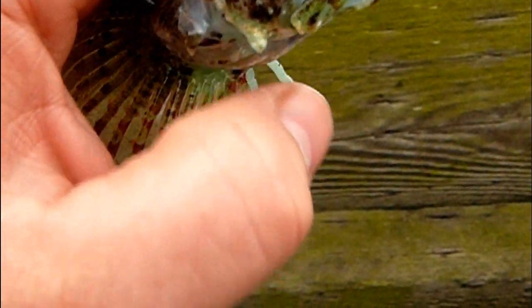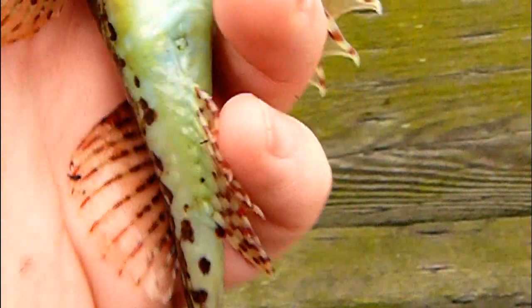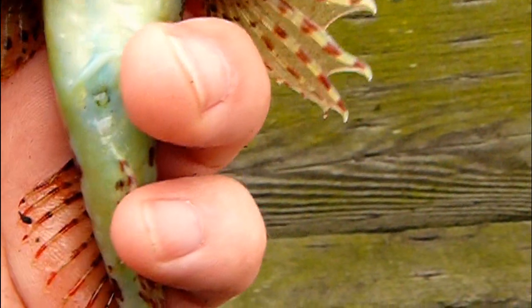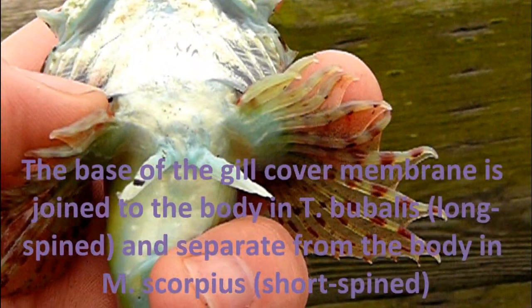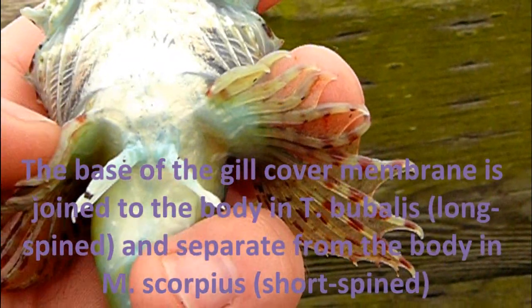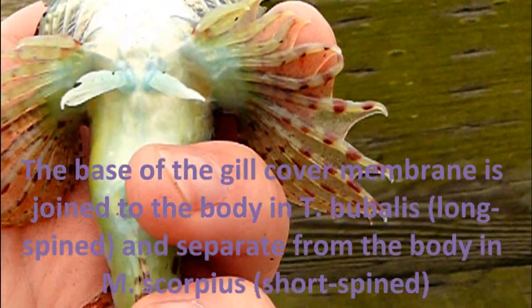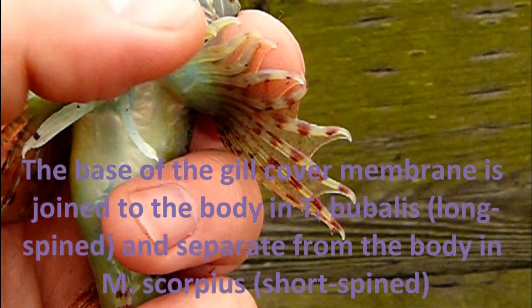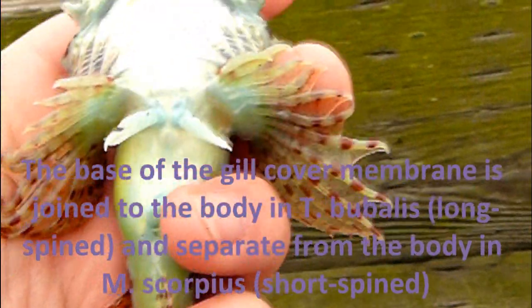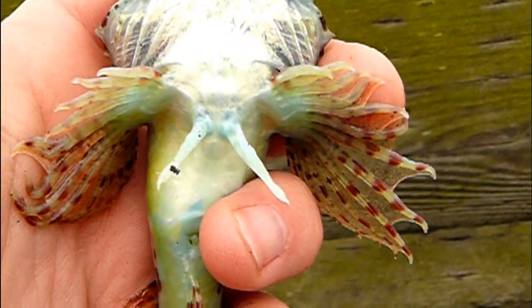Only the long-spined ones have that. And then, if we turn them over and see the collar for the gills — just here — it's joined to the body. And then the short-spined sea scorpion, or bullhead as it's often called, this is free — it isn't attached like this. That's it. Quick tip. Goodbye.